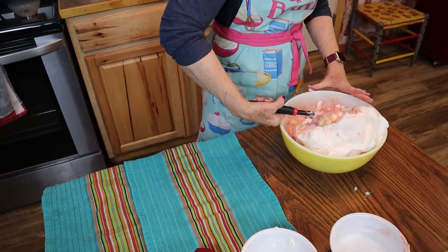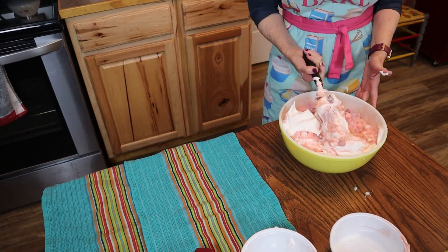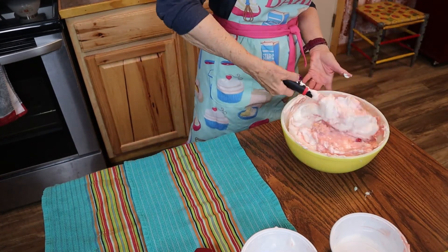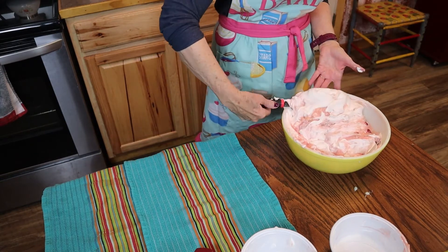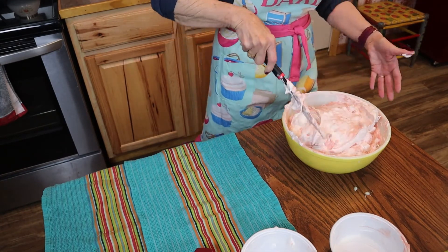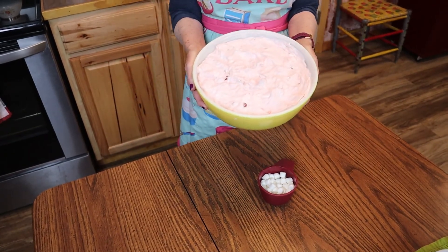Now let's fold and mix it together. This needs to go into the refrigerator for a few hours. Just put your plastic wrap on it and let it sit because it needs to kind of mend together. Now if you're having a meal the next day, just leave it overnight. And if you're wanting a dessert for down the line, thinking you might have company or just any occasion, it freezes absolutely wonderful. It makes so much that if you're not making it for a special occasion, it would be really good to eat half now and freeze the other half for later. And this is what it looks like when you have it all mixed together.